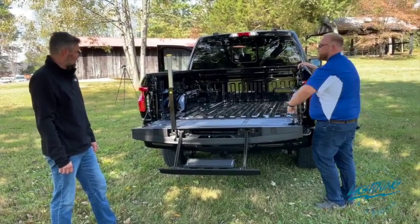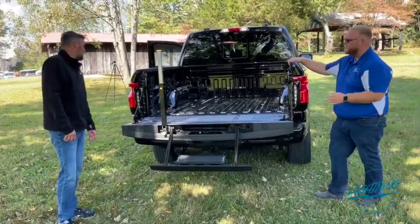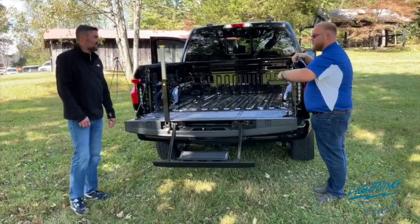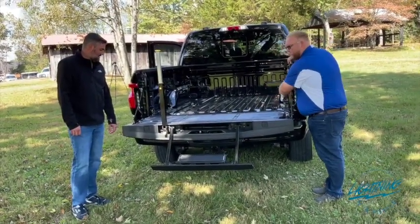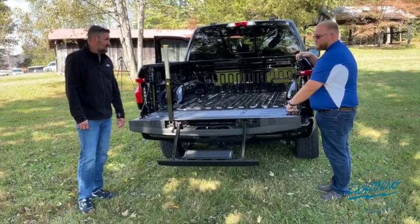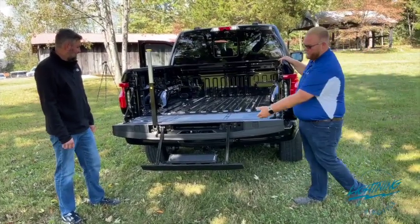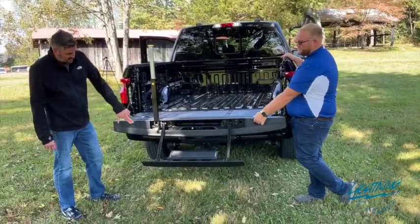Ford actually added tie-down hooks across the tailgate as well. So if you have eight feet worth of lumber to throw in here, you can strap it across the tailgate. Because the tie-down hooks are a little high you might not be able to fill the entire bed, but you can strap it all the way across the tailgate. Everything's completely secured, along with the C-clamp inserts as well.